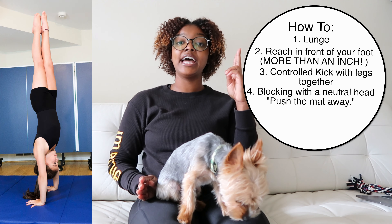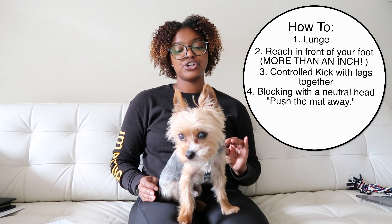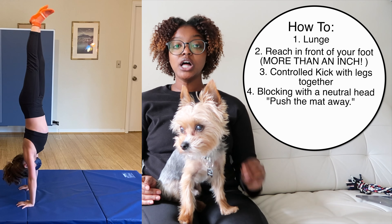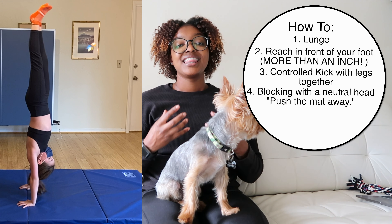Look at your belly, have a nice neutral head, and push them out of the way. I always use that term with my clients — it helps automatically get them squeezed and tight. When you're pushing something away, it helps with blocking, body position, and overall control of the handstand.